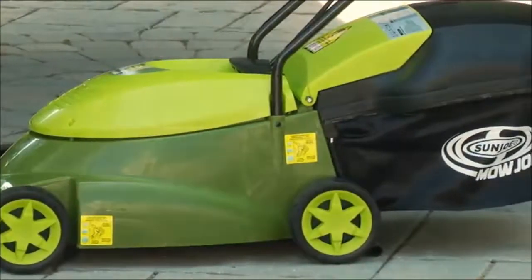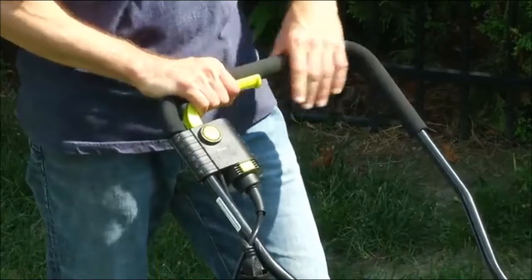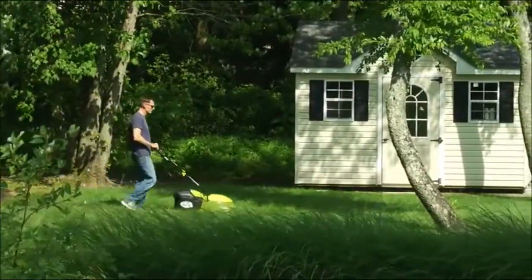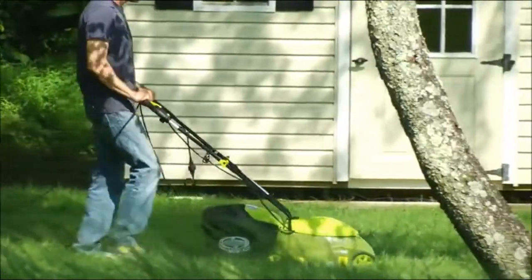Starting the Mojo is easy. Simply press and hold the safety button while pulling back on the bar lever, and its powerful 12-amp motor starts instantly. Equipped with a durable steel blade, Mojo cuts a 14-inch wide swath with each pass.